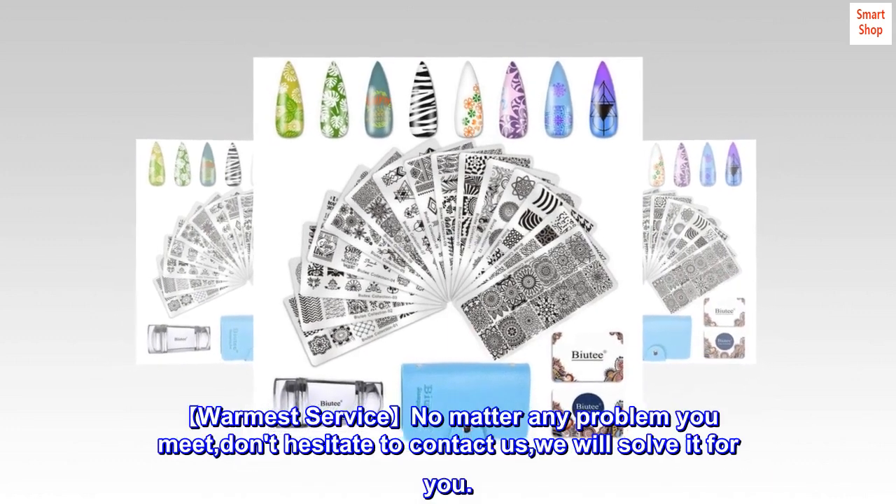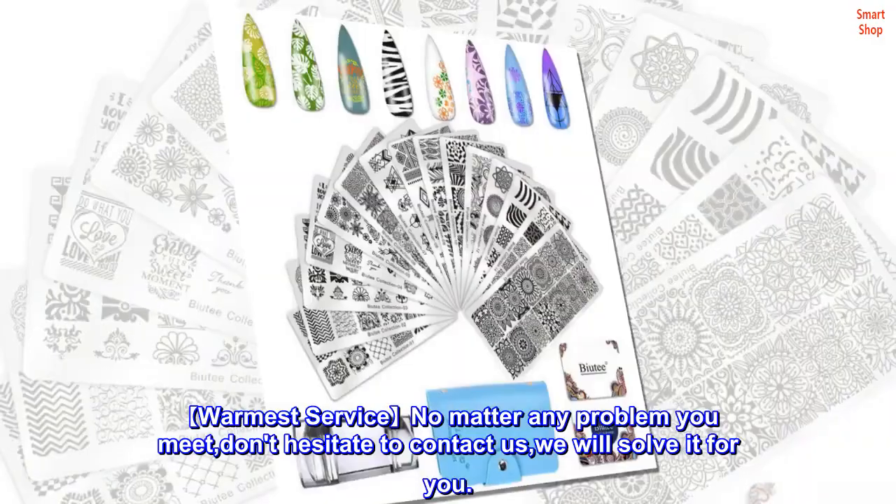Warmest service — no matter any problem you meet, don't hesitate to contact us. We will solve it for you.